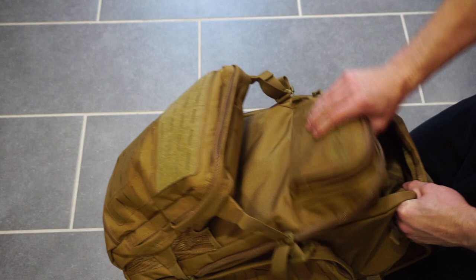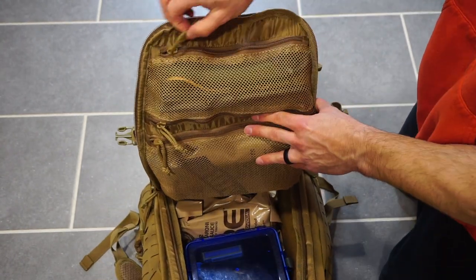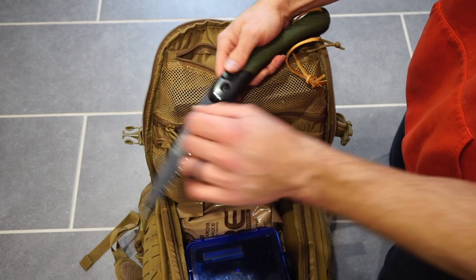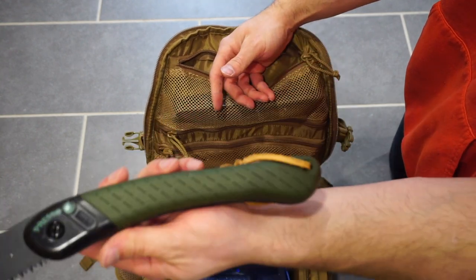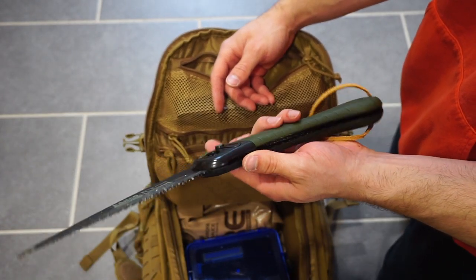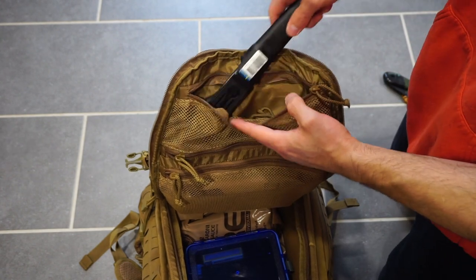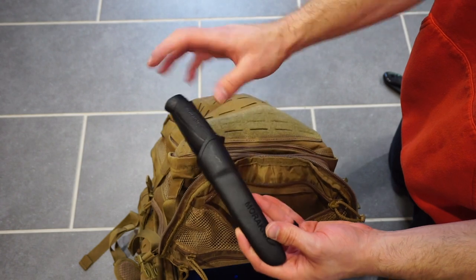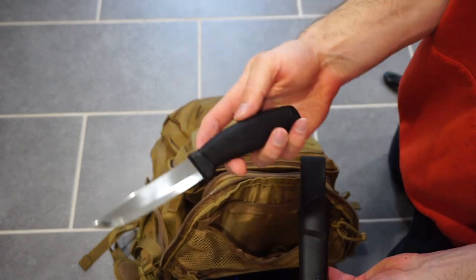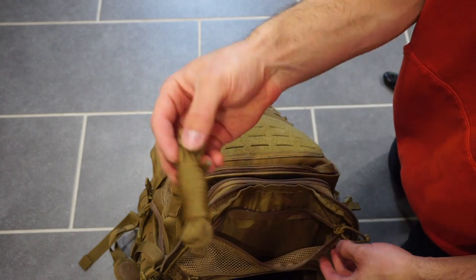Now we're getting into the main compartment of the bag. Obviously, there's a lot of room, which is really nice — it folds almost completely in half. On the front part, we have mesh containers again. This is where I keep some of the bushcrafting material. I have this awesome foldable saw — it's come in handy a bunch with regular household stuff in the yard. I also have my Mora knife in there as well, and a little bit of 550 paracord for a bunch of different uses.